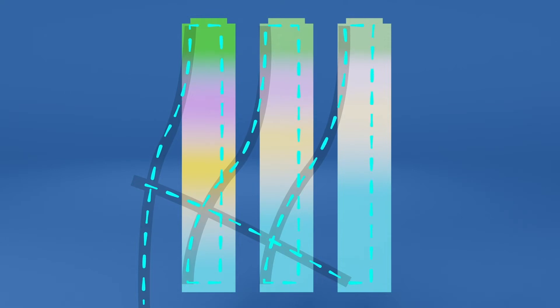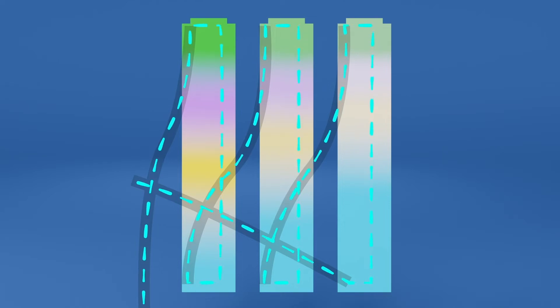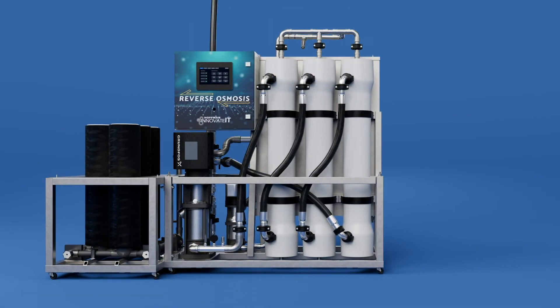Pure clean water, or RO-permeate, passes through the membrane material to the inside core tube and out through a tube at the center of the membrane. This pure water then works through the RO flow meter and into the integrated storage tank.